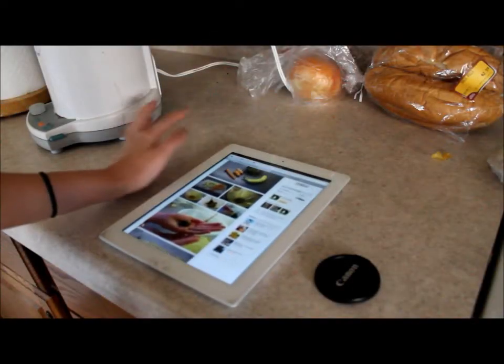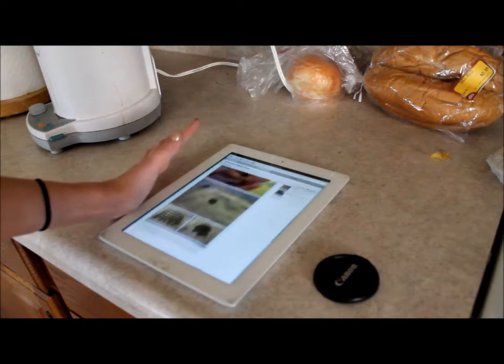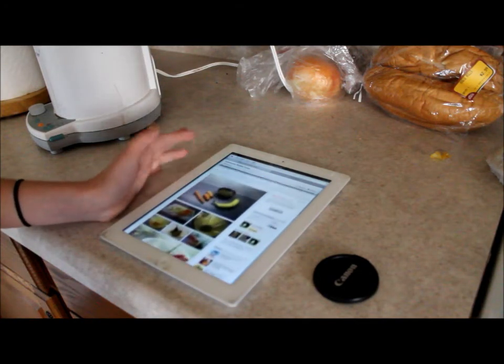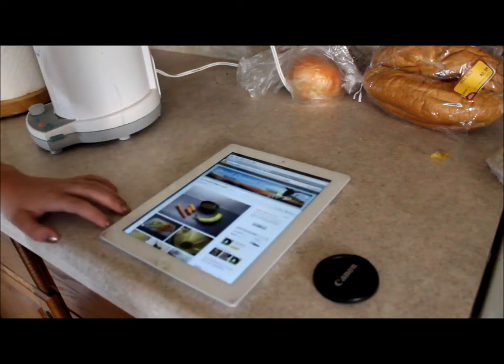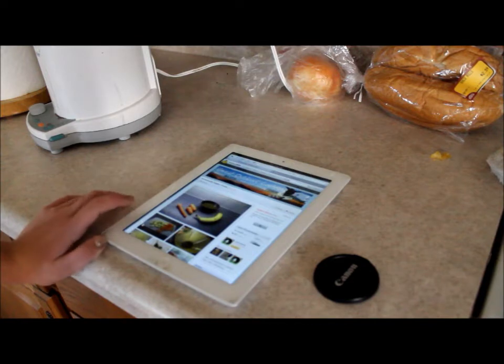So I found this recipe online — I just googled homemade rabbit treats and I found it on Instructables.com. I'll post the link in the description below, so make sure that you check that out. I do not take credit for making this recipe myself.